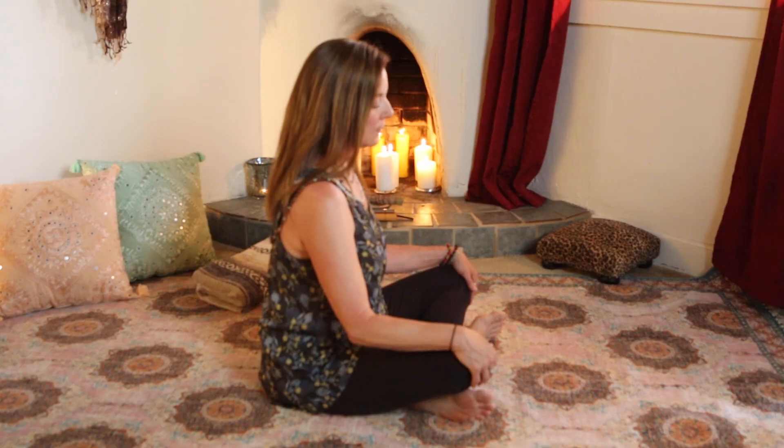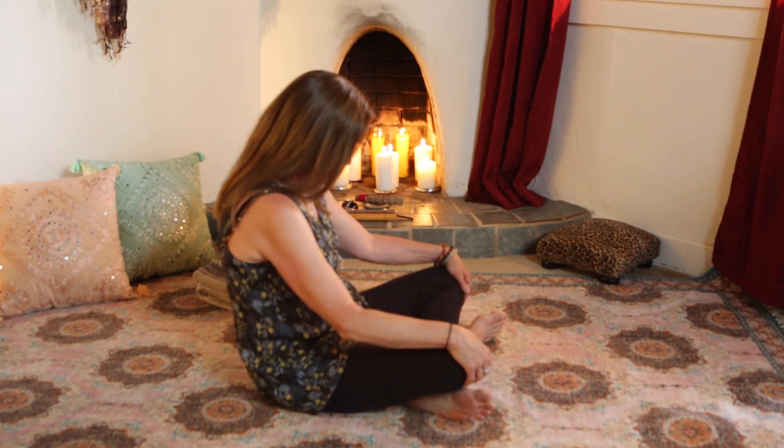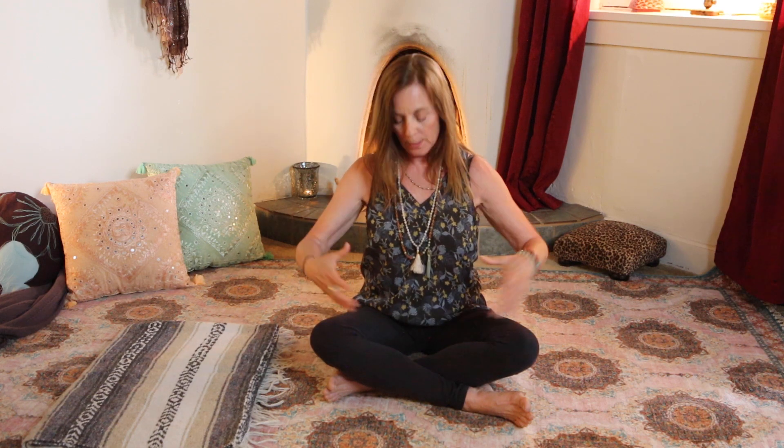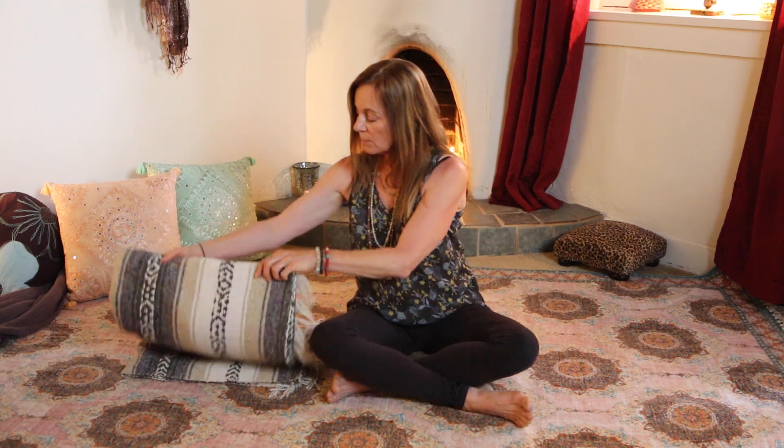The spine also does lateral movement side to side — those are six ranges of motion the spine can do throughout the day. When we're sitting a lot in chairs, in cars, in front of computers, we tend to be in a flexed position too long. You can see what that did in my body — it closed the whole front. If my hips are tight, my knees move up and I'm in mild flexion.